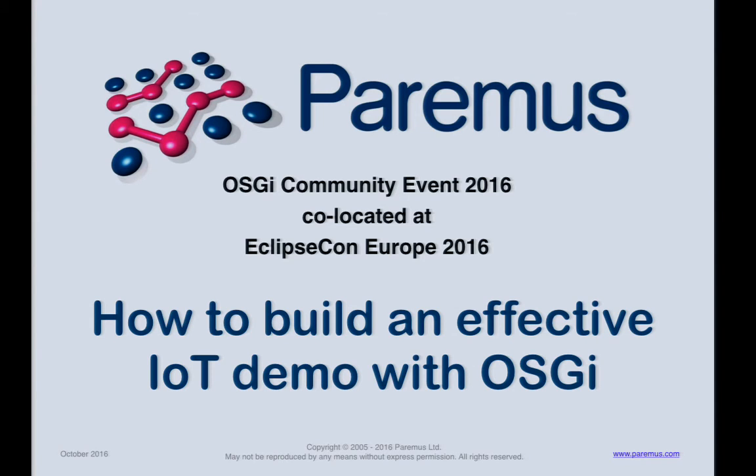We started this morning with the report on the IoT standards and activities group, and then had an interesting talk on the ICS OSGi-based platform. Now we're going to talk about how to build an effective IoT demo with OSGi. This talk is by Derek Baum, a software engineer with extensive knowledge of Java, JVM, and Linux, and Walt Bowers, the IoT solutions architect at Neurotech, with a focus on IoT, Java, and OSGi.